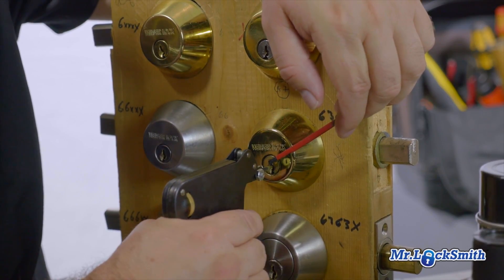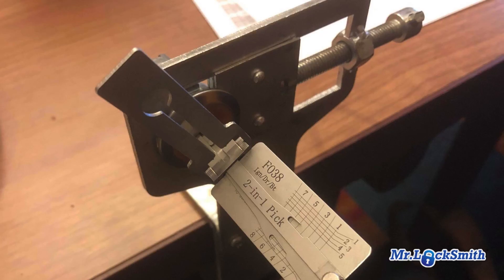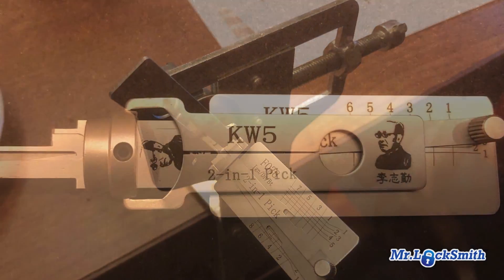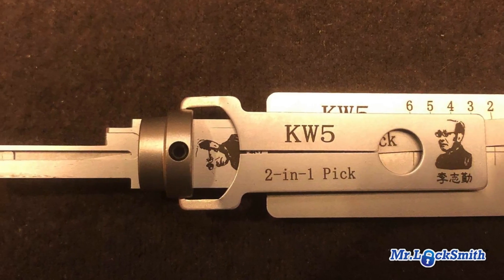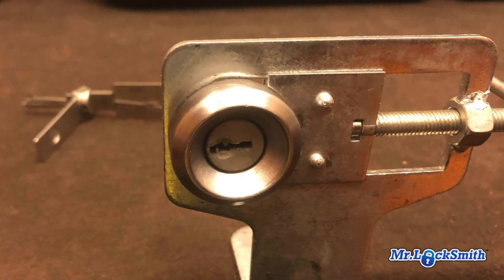I tell you how to set up your practice pick boards, and cover all the different picks. I have all the newest electric pick guns. I was just at Lishi's unveiling of the Kwikset Lishi picks — those are going to be fantastic. They have a residential line geared for Kwikset and Schlage five and six pin.